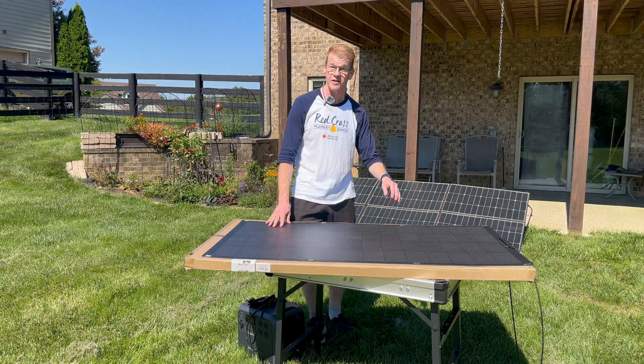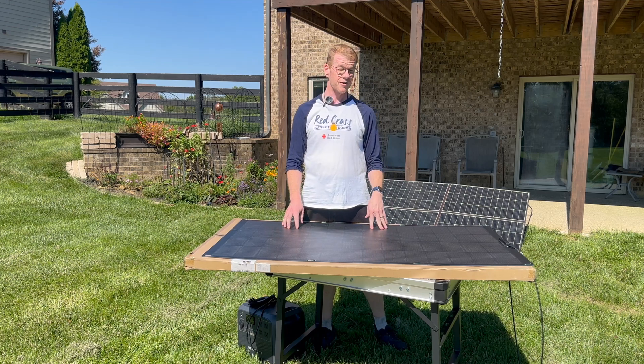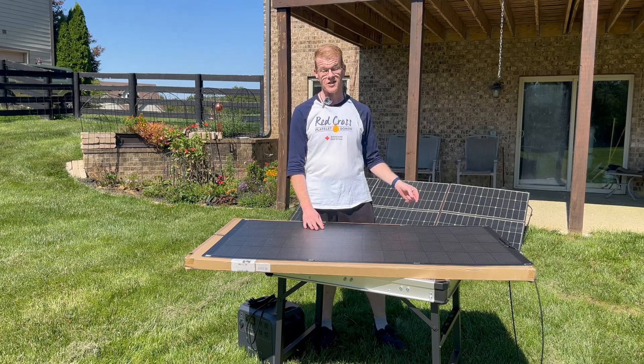I threw everything out today to see how much sun I could get. My Bluetti AC500 is currently pulling in 2,000 watts out of a total 2,600 watts connected to it.